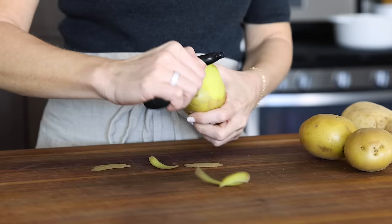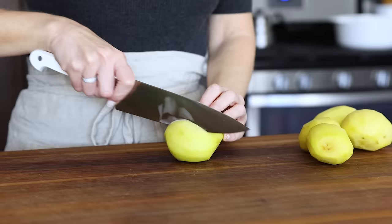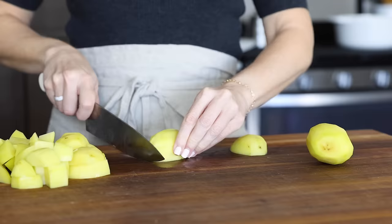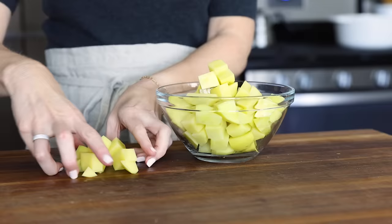Next up is the other main ingredient in this potato leek soup, and that's two pounds of potatoes. I prefer to use Yukon gold potatoes for a smooth and creamy texture, but you could use white potatoes or russet potatoes as well. Peel the potatoes, slice them into small chunks about the same size so that they cook evenly, then place them in a bowl to take over to the stove.